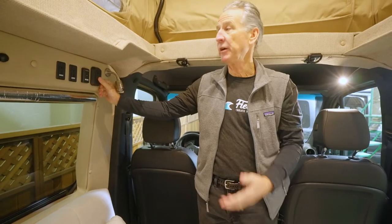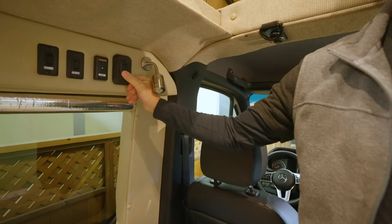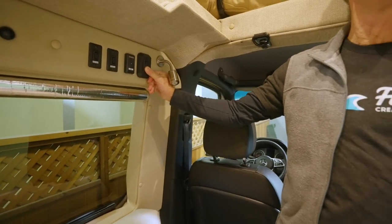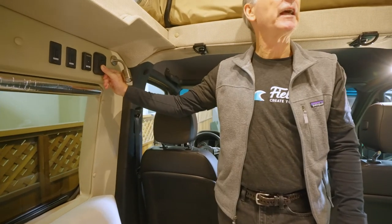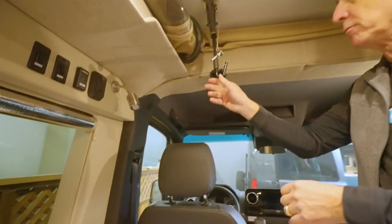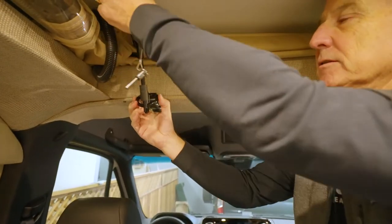Now we're going to bring our top down. We've got our curtain secured, the door is open, and we've got our air lock broken. We want to watch our canvas and make sure it's all folding inward — you don't want any of that canvas caught outside under the shell. And there it goes. Then we just turn our latch around, put it into place, pull it out, and then go back and do the rear latch.